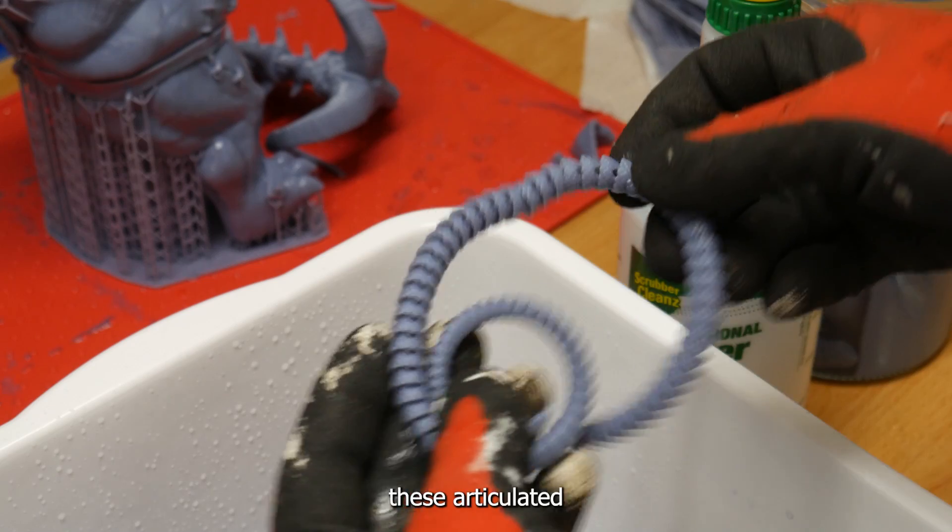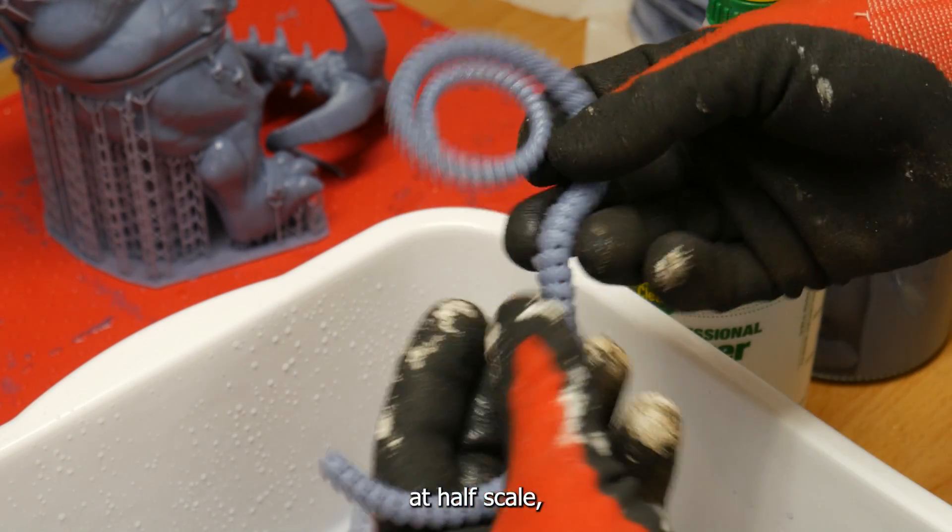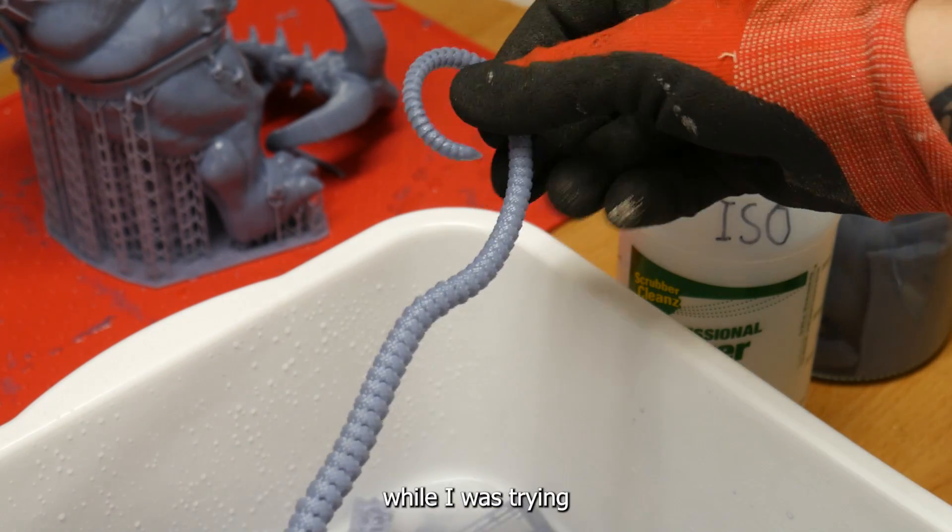I also printed a few of these articulated dragon models at half scale, but they broke really easily while I was trying to clean them.